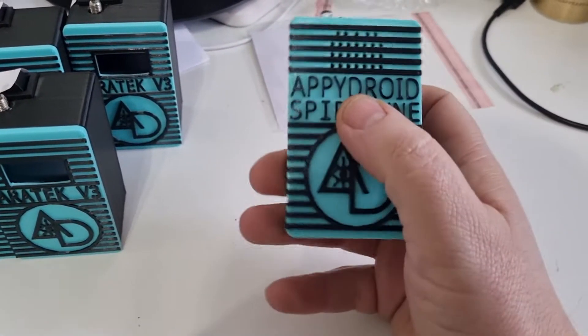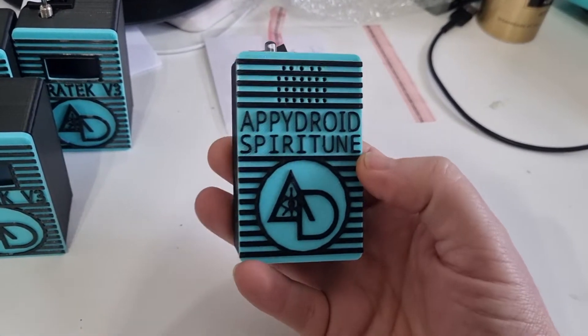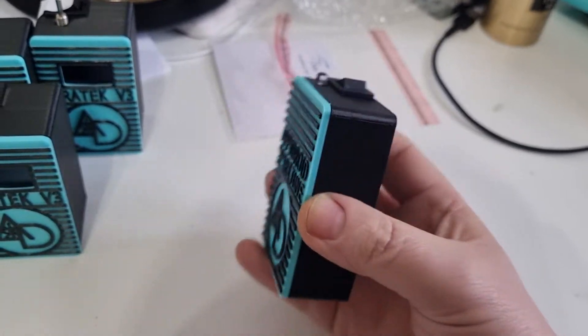What's up guys, Apidroid Development here. Today I'm going to go over this new product we have out. This is called the Apidroid Spiritune and it's essentially the cheapest and smallest paranormal music box you will ever see in your life.